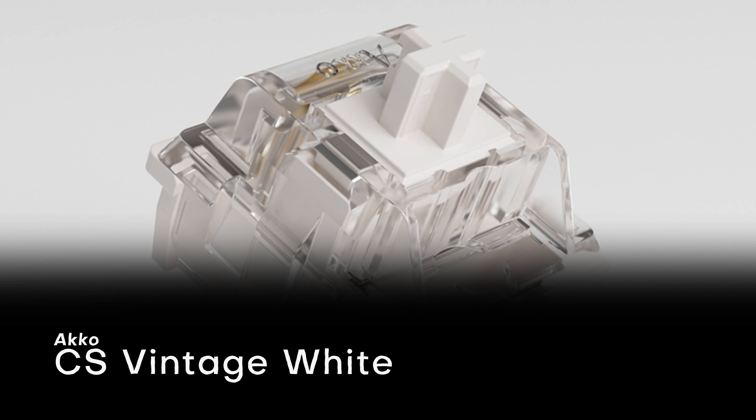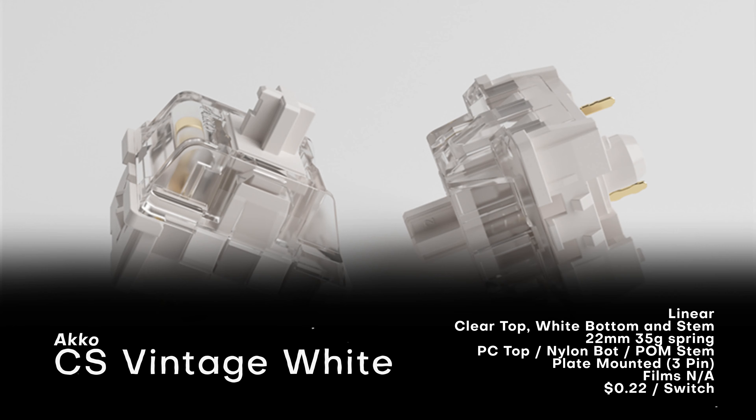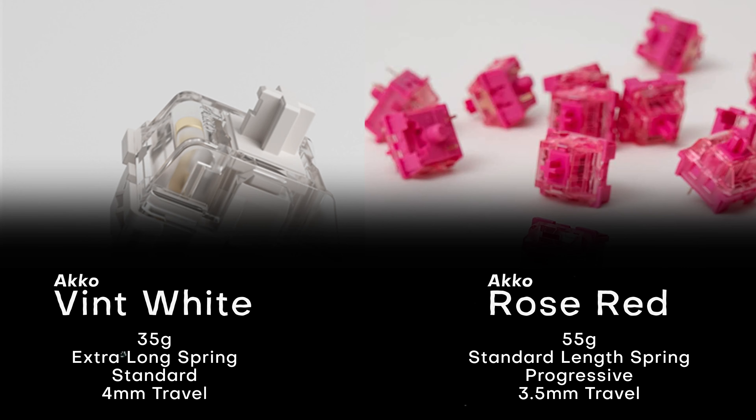Vintage Whites are linear and have a clear top housing, white bottom housing, and white stem. They come with an extra-long 22mm spring that is a very light 35 grams. The stem is made of POM, top housing of polycarbonate, and bottom housing of nylon. They're plate-mounted and do not fit films. Vintage Whites are $10 for 45, or about 22 cents a switch. The only two differences spec-wise are their spring and travel distance: Rose Reds have a progressive spring at 55 grams with 3.5mm travel, while Vintage Whites have a standard extra-long spring at 35 grams with 4mm travel.